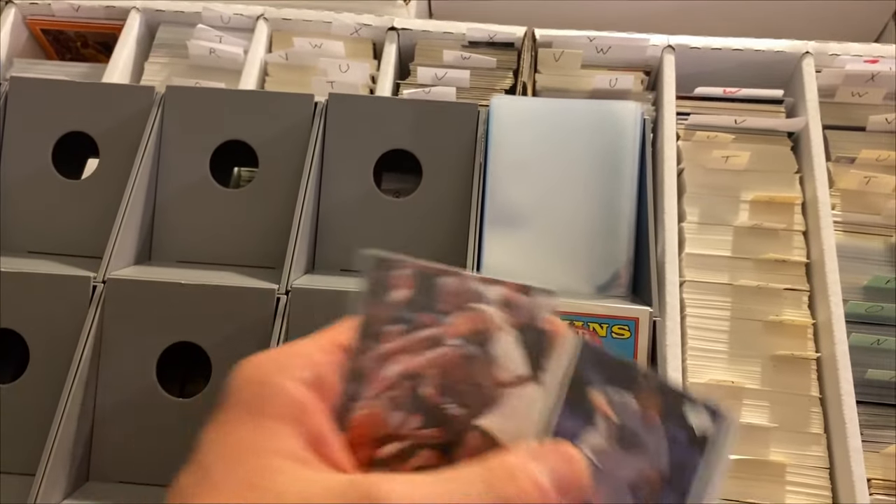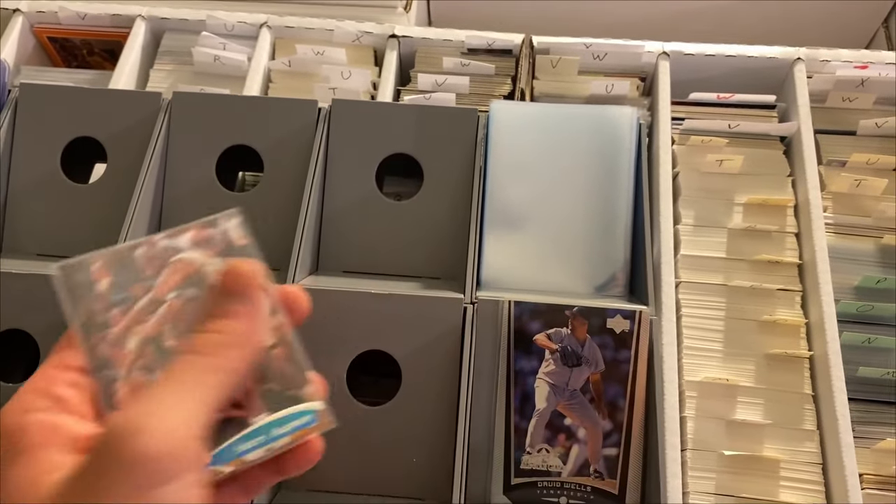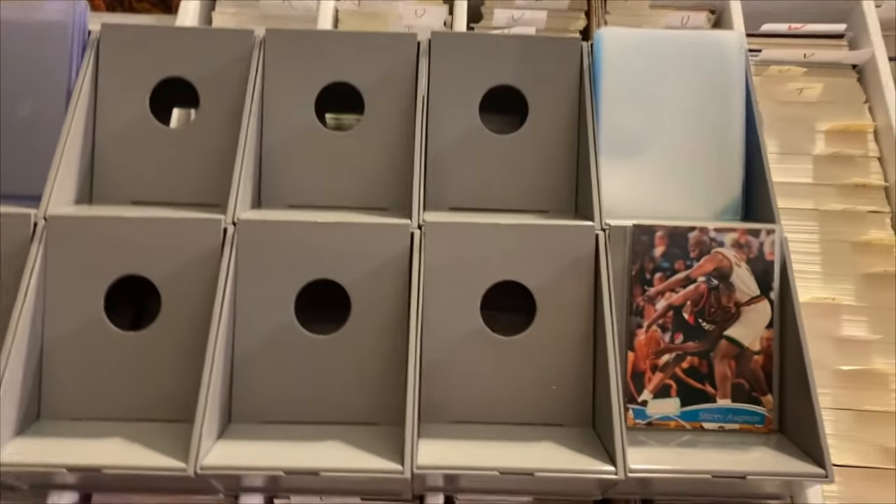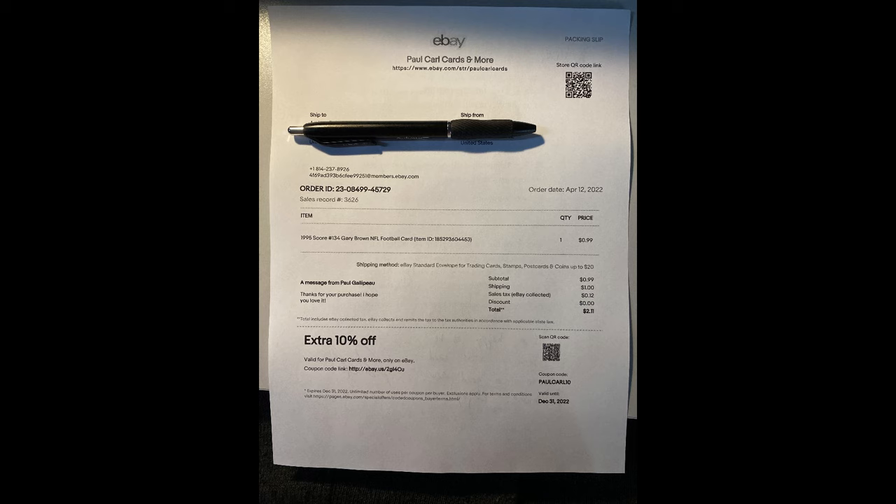That bottom card is going to be the first card that was at the bottom of the list on eBay. As I pull cards they pile up there, and it's very important to keep those in order. Once the cards are pulled, I start doing my printing. I always include a packing slip and a thank you note with all my cards — I'll talk about that more later.